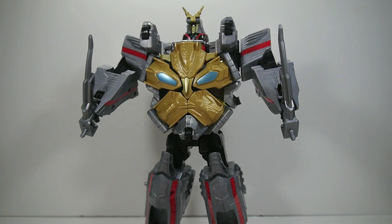Keep checking your Walmarts if you haven't picked up this guy already, or order online from Entertainment Earth, BigBadToyStore, or Kmart.com. Thanks for watching — take care and have a great one!